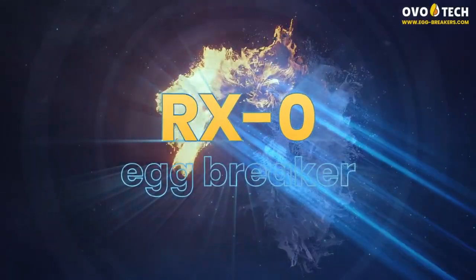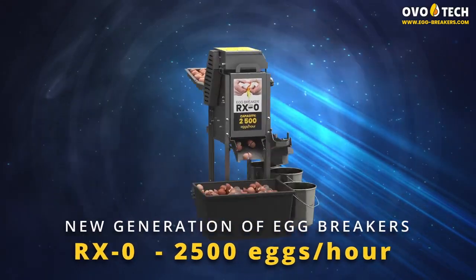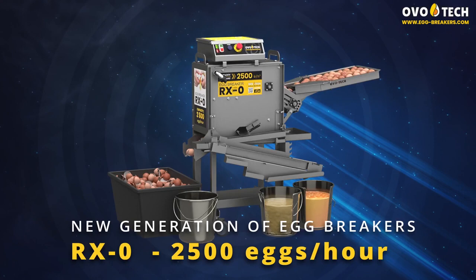RX0 Egg Breaker — 2500 eggs per hour. A new generation of egg breakers designed for high-efficiency industrial use.